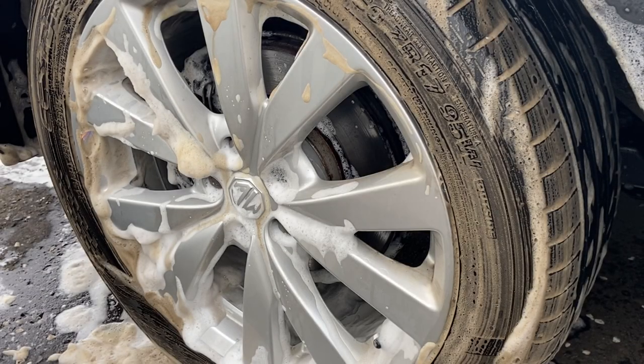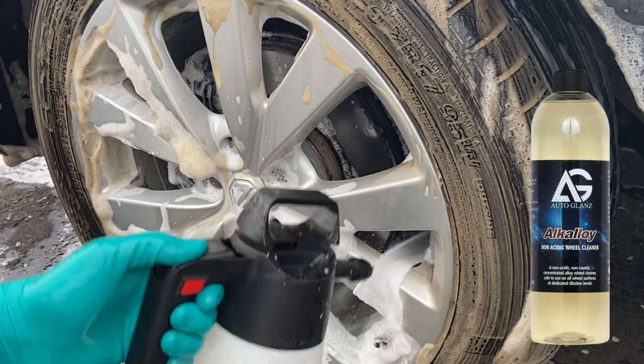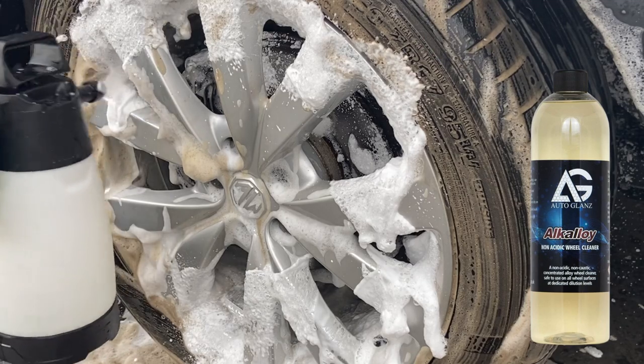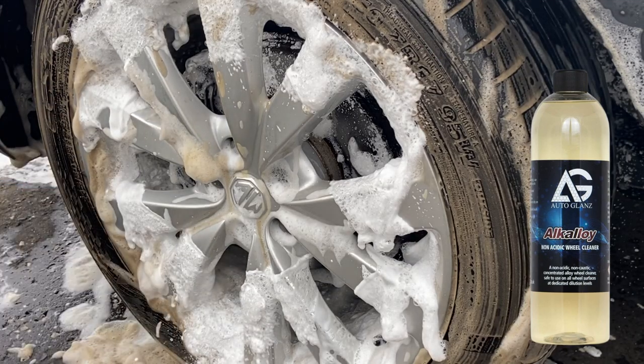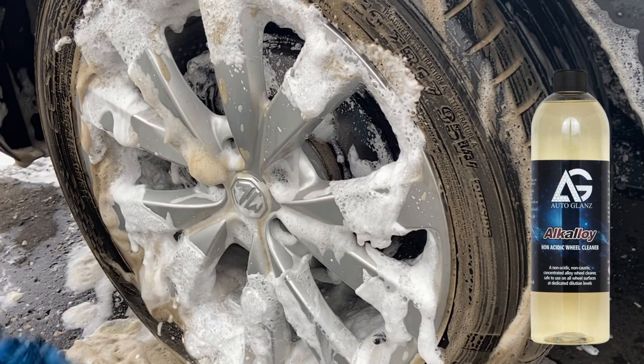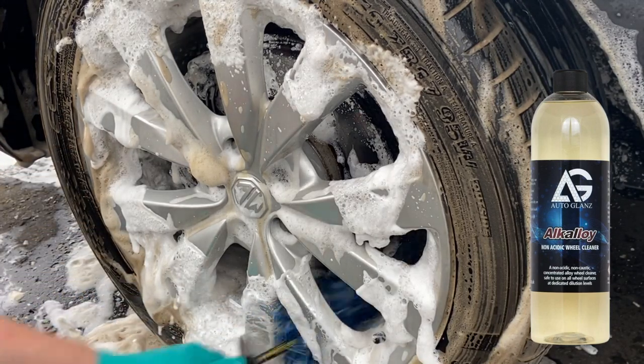Moving on to the wheel cleaner — you may have noticed its incredible tire cleaning ability. It's pulling as much dirt and old dressing out of that rubber at this dilution. That's another saving not only in time but in product cost, as most good wheel cleaners will do a pretty good job of cleaning tires too.